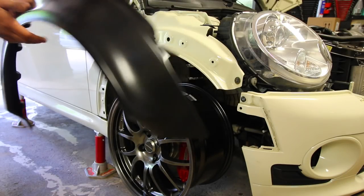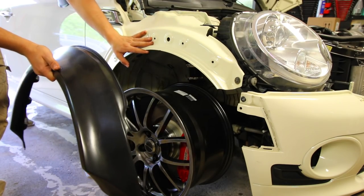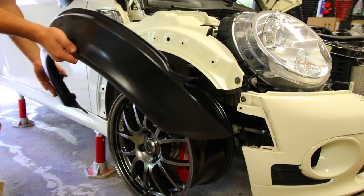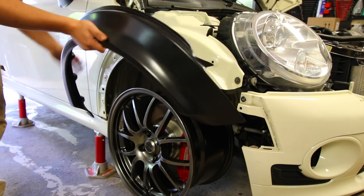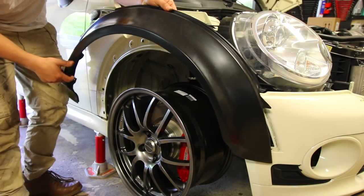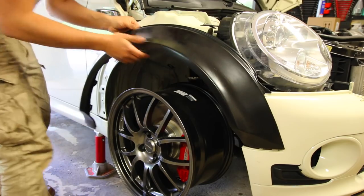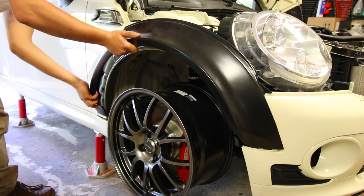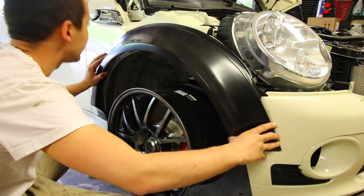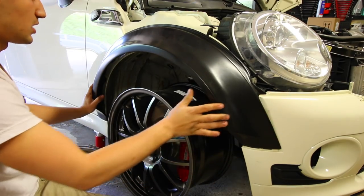These fenders are pretty much a direct bolt-on. There's a little bit of modifying that you need to do to the body to get these things to work, only if you plan on using a really large wheel and tire setup for the wide body. So basically the same kind of install — you're going to bring the front part forward into the bumper and then it sits kind of like that.